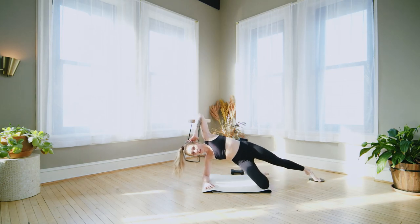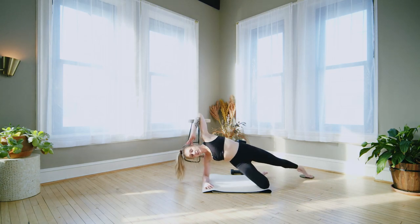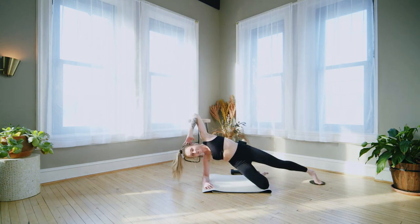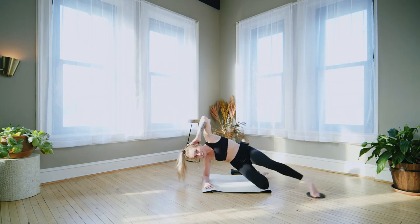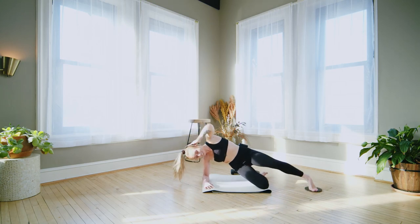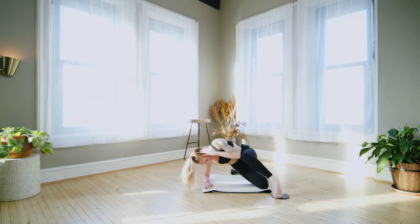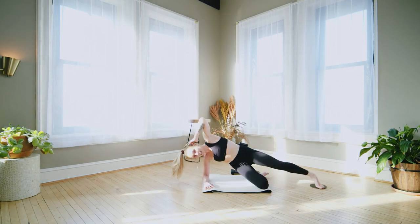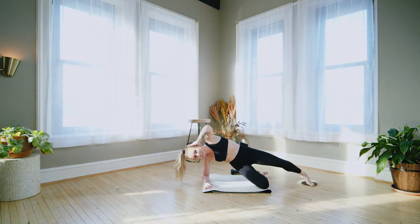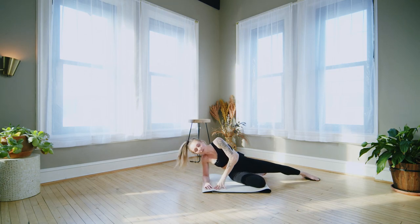Keep it lifted, pulse. We slide the left foot in front. Elbow to knee, extend it long — elbow to knee, extend. Little crunch forward. Keep the hips lifted if you can, keep pushing into your right forearm. Almost there. Beautiful work, drop it down. Awesome job.